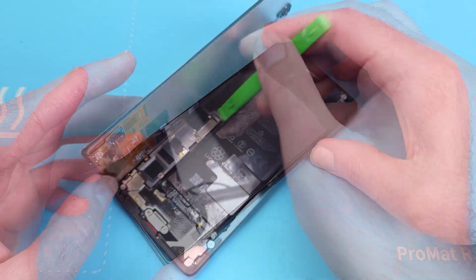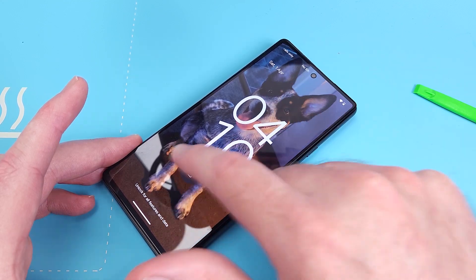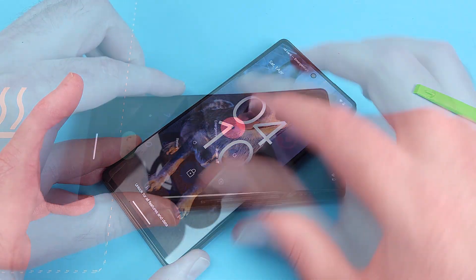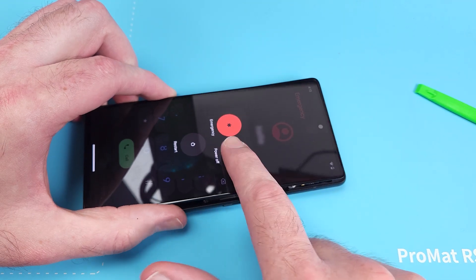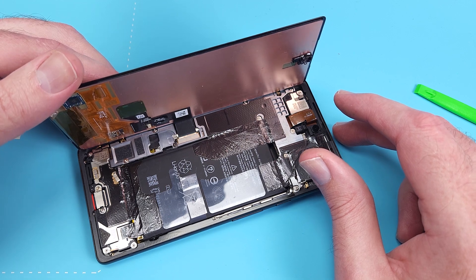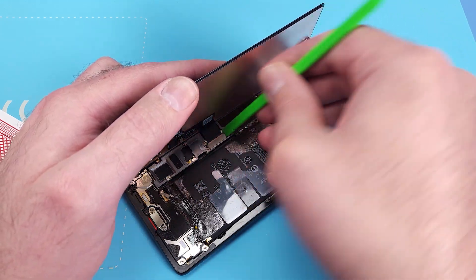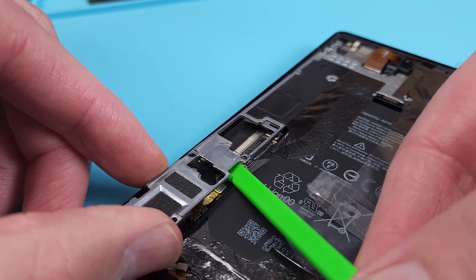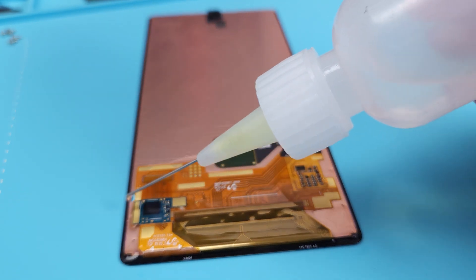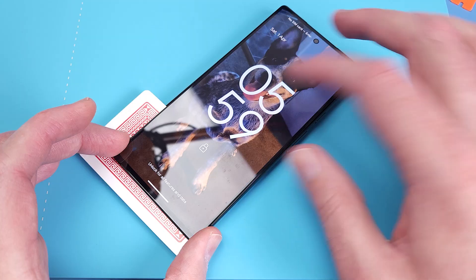Let's test it. Did cleaning the screen fix the touch issue? No it did not — it's gotten worse. And of course now I can't turn the phone off or disconnect the battery before unplugging the screen. What I'll do is force restart the phone and then unplug the screen at the speed of light before it turns on again. I made one last attempt and really doused it with alcohol but it didn't change anything.